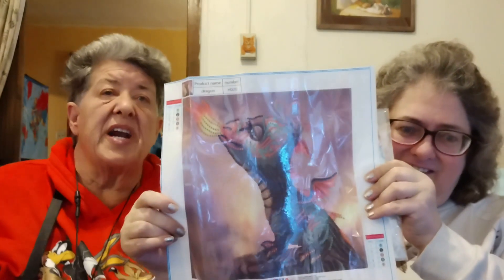What Mitzi and I do are full canvas diamond painting canvases. But this is a partial. This is easy to do because you don't have to diamond paint the whole picture — you just have to diamond paint the dragon. Everything on the outside is already done, so that won't take you no time.